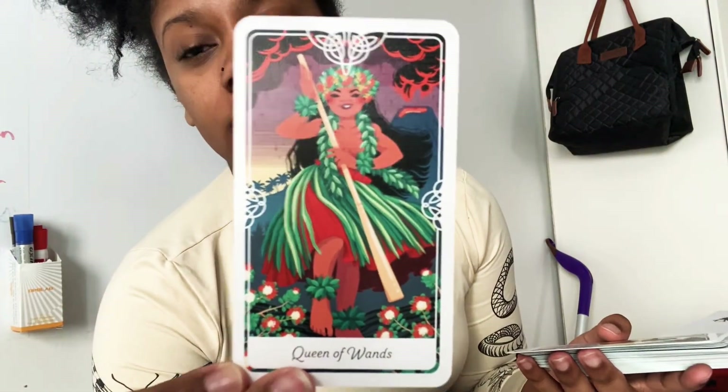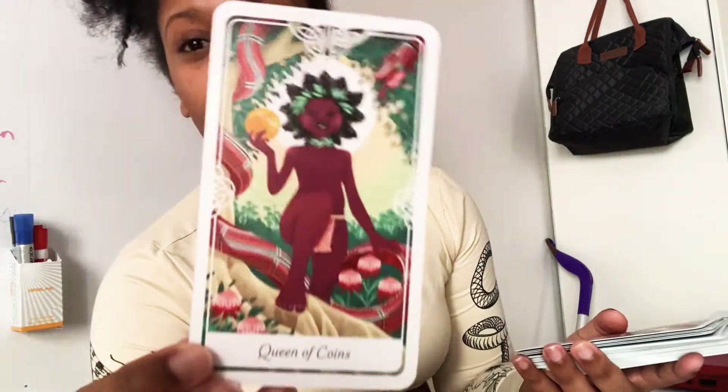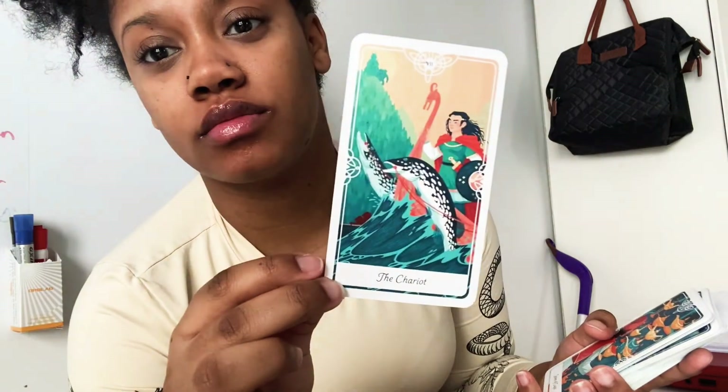Queen of Wands — doesn't she look like the older version of Lilo from Lilo and Stitch? I love it, that used to be my favorite movie. Queen of Coins, Ten of Coins. The Chariot — it's hard to pronounce some words because you don't know if it's the French way or the English way, so automatically I say it the French way. I need to go on Google after to see how it's said in English.